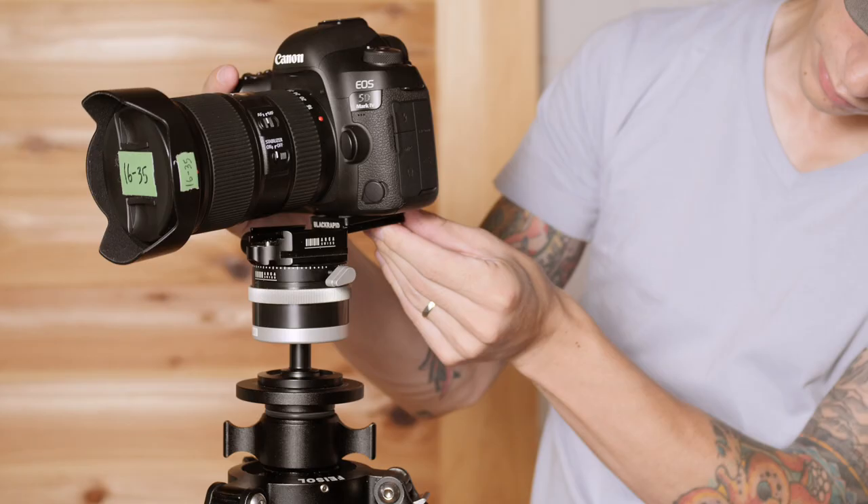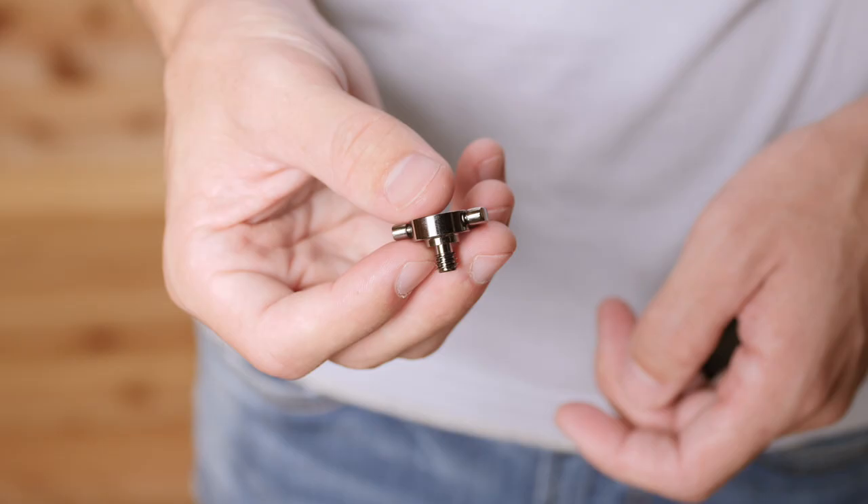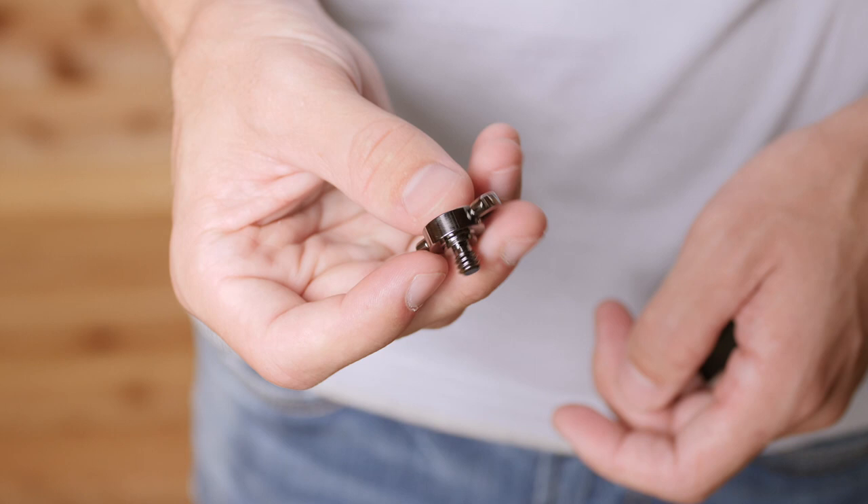If you have your own plates or if they're not Arca Swiss plates, they also do sell this fastener screw by itself, where you can just replace the screw in your tripod plate with this one and you're able to connect your Black Rapid strap right to there.